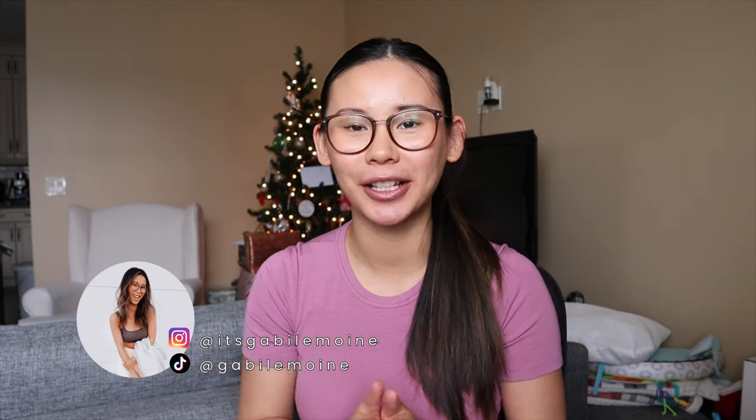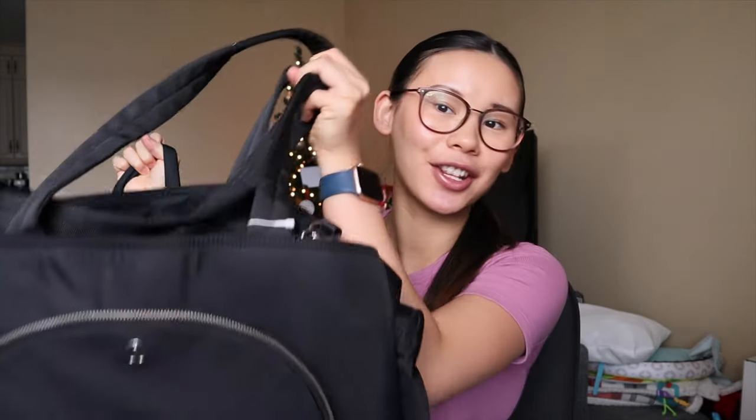Hey, vlogmas! Welcome back to day 10. For today's vlogmas video we're going to do a casual sit-down video because I've been getting a lot of questions about Lululemon's new parent backpack and the new parent tote bag. I want to chat about the similarities, differences, and which ones I like better and why. If you are an expecting parent or know someone who is expecting and you're curious about the Lululemon backpacks, hopefully this video is helpful.